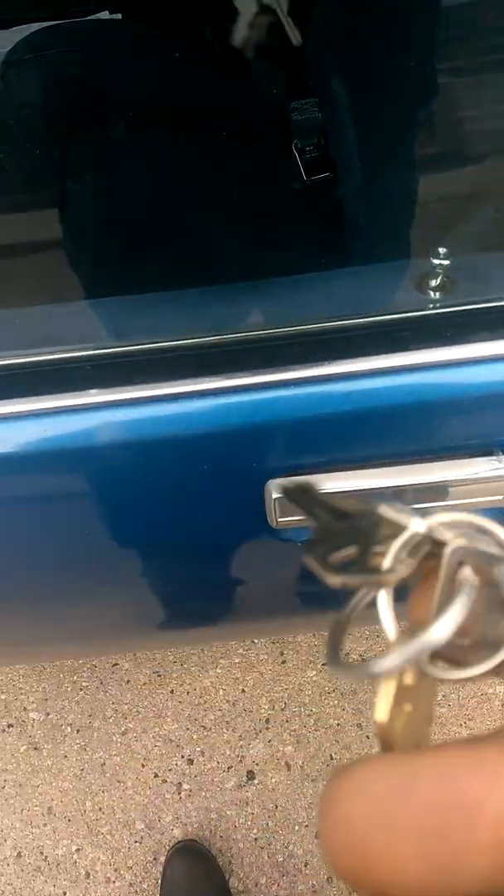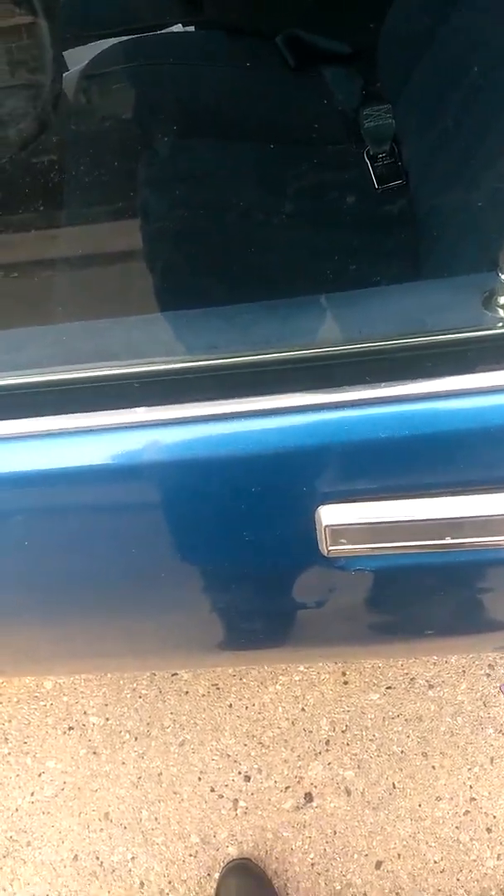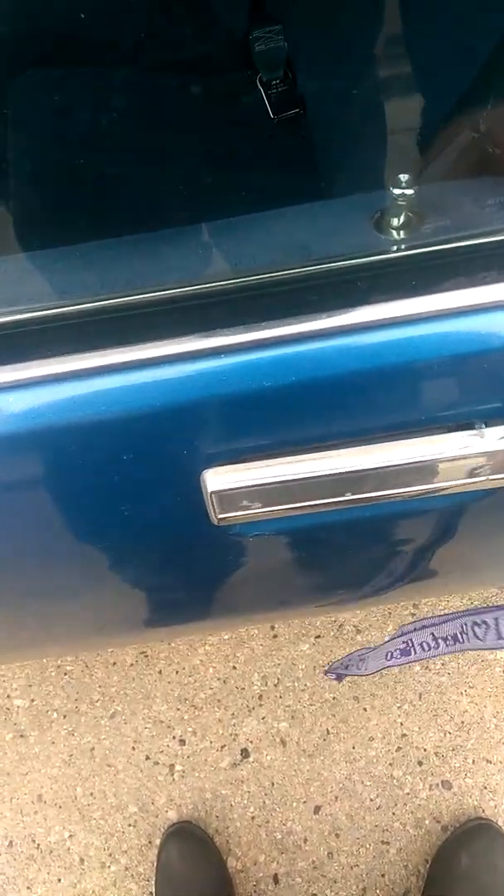Old school, you know you gotta have the keys and shit. Don't worry about that, I'll get the right key. I'm like a janitor with them keys and shit.